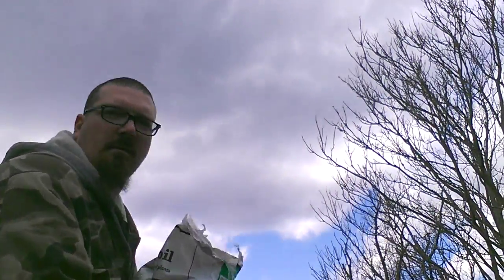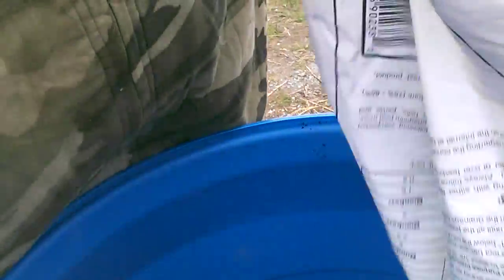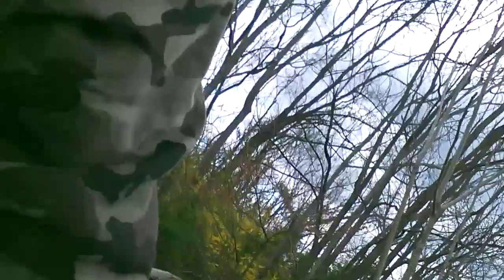Then you get yourself a bag of actual potting soil, rip it open, bring it over, and just dump it all down in there like that. Then you're going to want to smooth it out and get it kind of even. I like to use a shovel for this because I'm getting old and I don't like bending and digging. You just take the shovel and kind of spread it around a little bit.